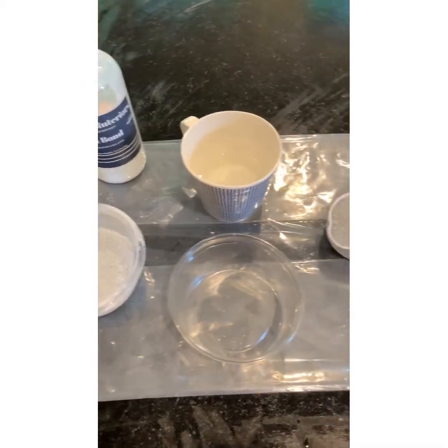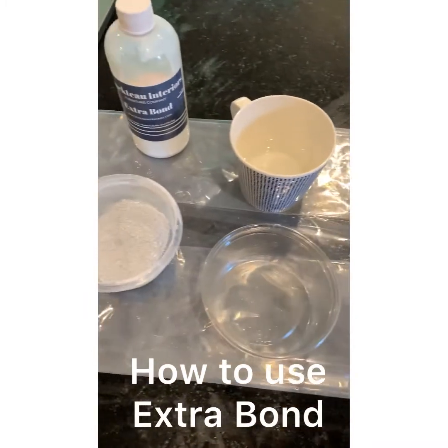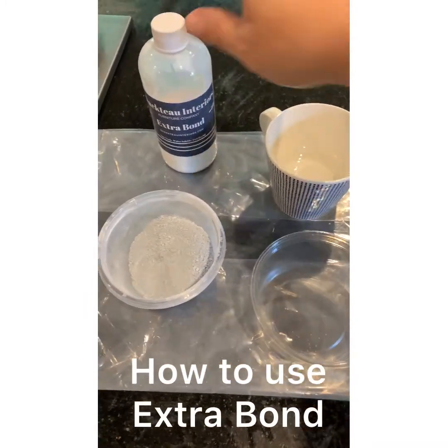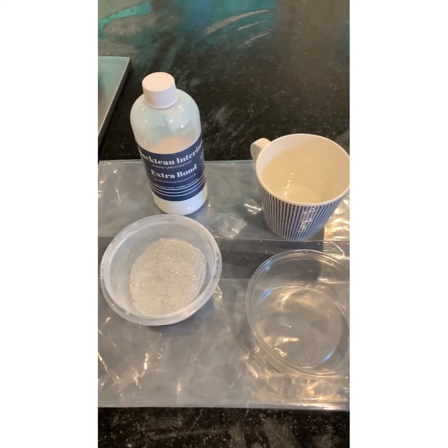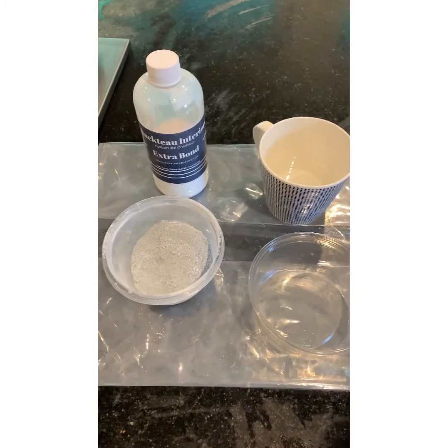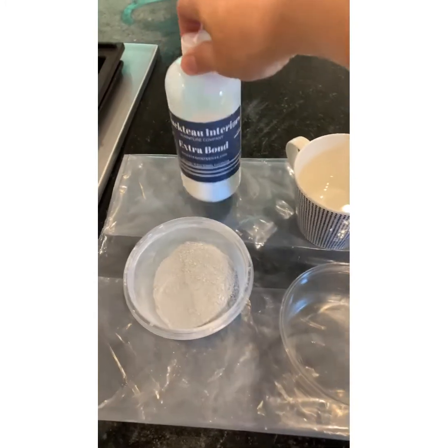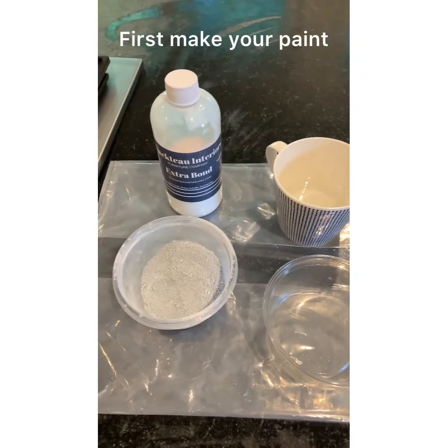Hi friends, I'm here to answer my number one question, which is how do I use the Extra Bond. If you don't want your piece to be chippy, or for there to be a chance that it will be chippy, you need to add the Extra Bond into your milk paint. But first you need to make your milk paint.